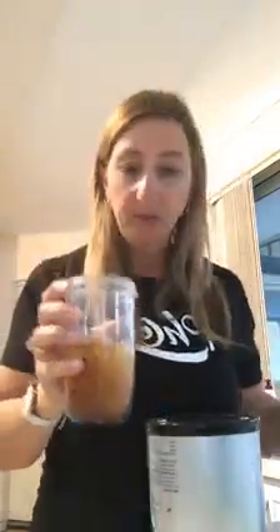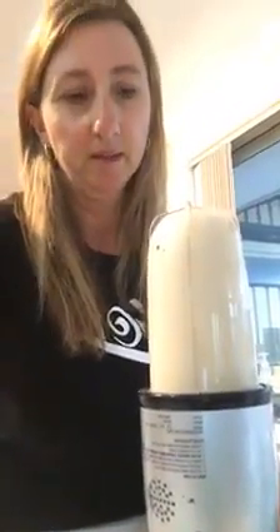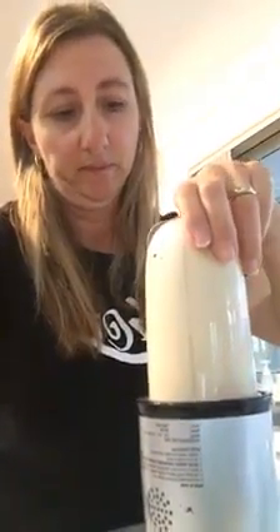Just put a bit more water in there, screw the lid on — you can just blend it like that. We're going to pop it on now — this is going to be a bit loud — and you only need to have this on for maybe 15 seconds. You can hear the ice all crunching up in there. Use crushed ice if you can, depending on how good your mixing thing is.